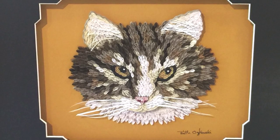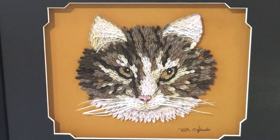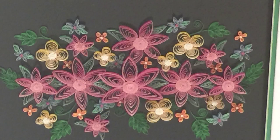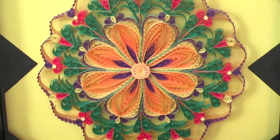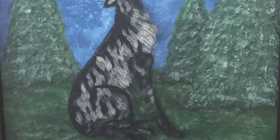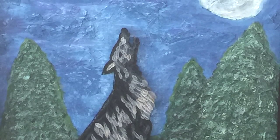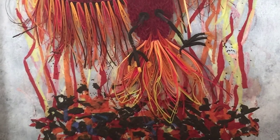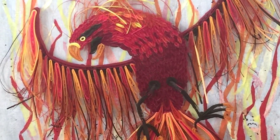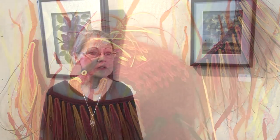I learned the art back in 1980, so I've been doing it on and off for about 30 years now. I get my inspiration from whatever happens to interest me — some things I don't plan, they just happen, or people will give me ideas. I just really enjoy the detail and the perfection that it requires.